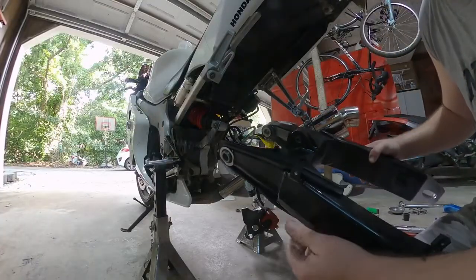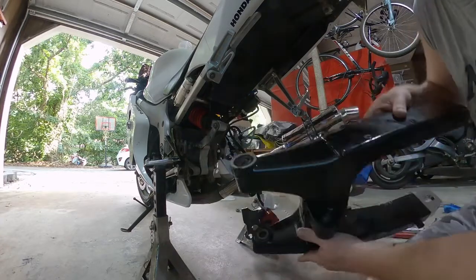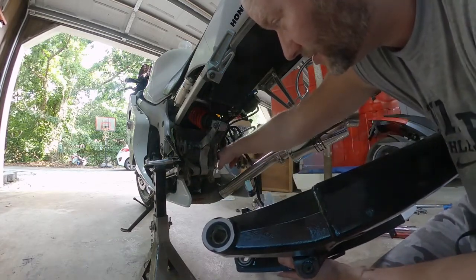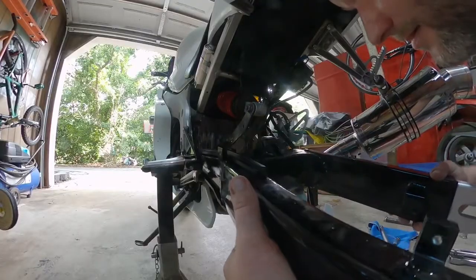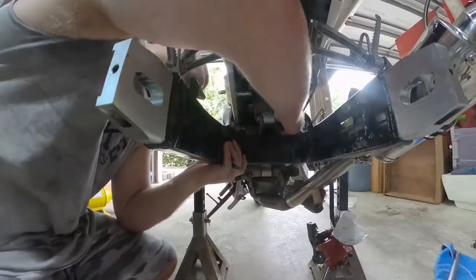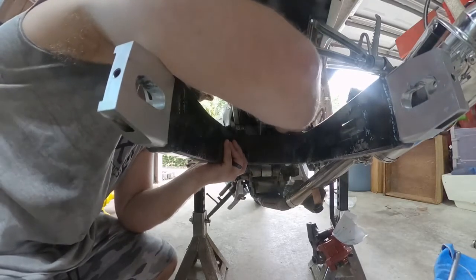Here's my swing arm. These are the little spacers right here. On the left side it's going to be sticking out; on the right side it's going to be in a little ways. That's because the adjuster bolt or spinner sticks out on this side — it should be inward.